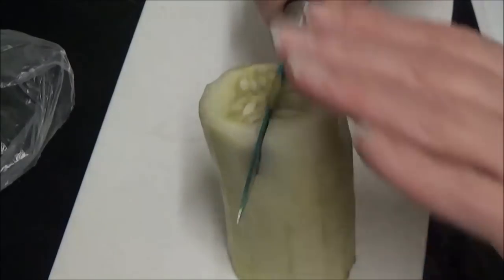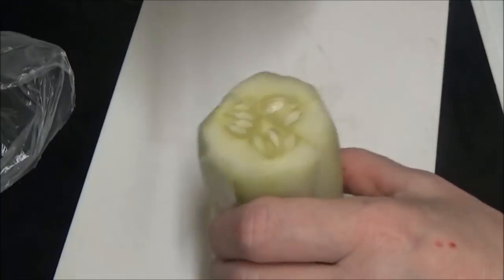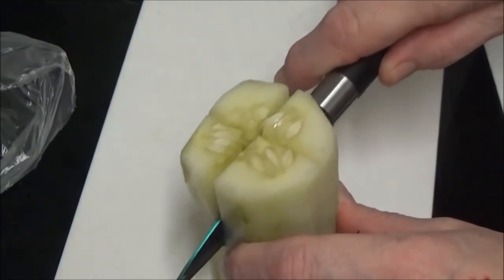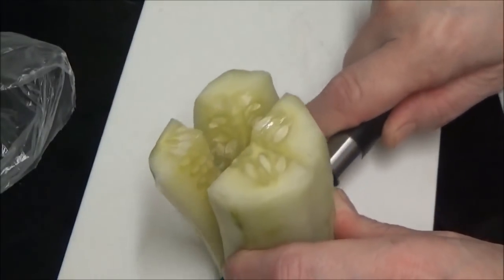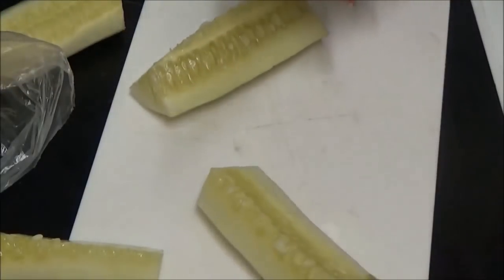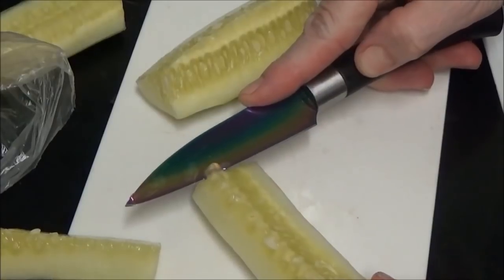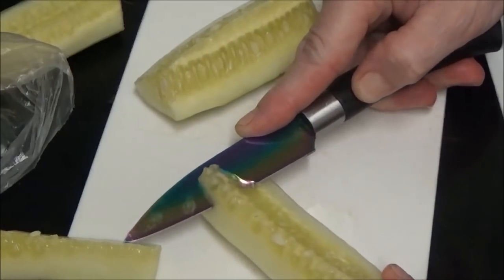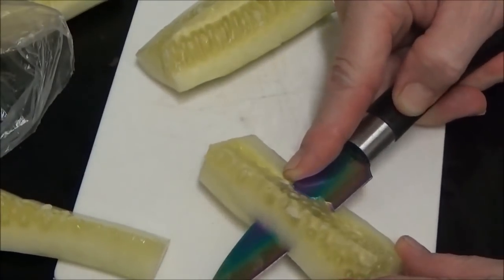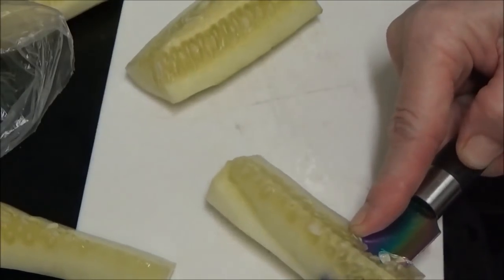Now I'm going to cut it in half and then into quarters, and the reason why is because I need to remove all the pips. I don't think there's going to be much of the cucumber left when the pips are out. Very close to my fingers.